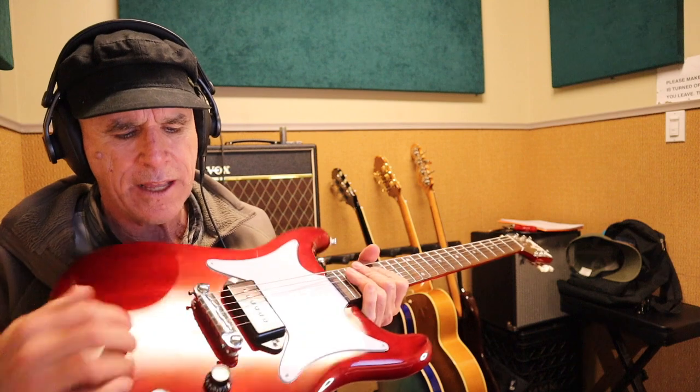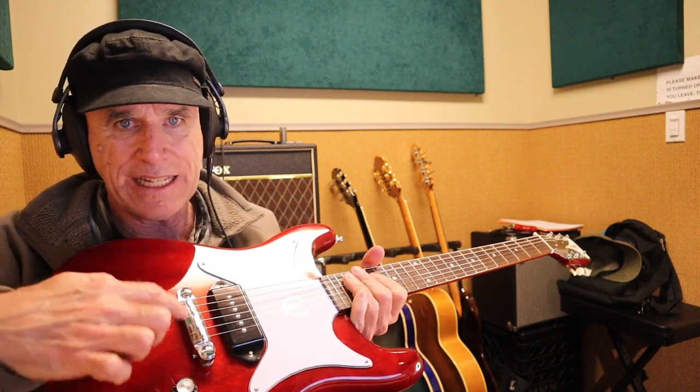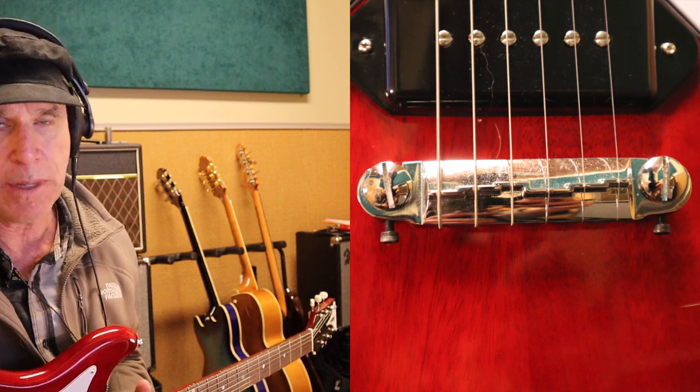I know you can't intonate it perfectly. It has two screws so you can tilt the bridge, but you can't individually intonate each string. I decided to get the Golden Age Lightning Bolt wraparound bridge from StewMac, and once I put that on, it seemed like this guitar intonates good enough for the kind of music that I play.